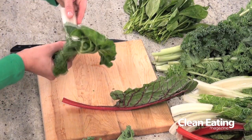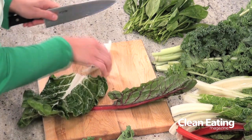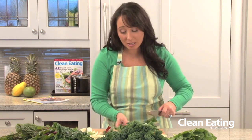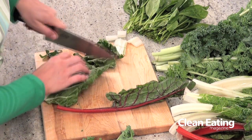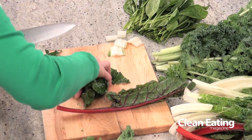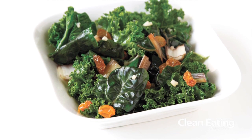With chard you can eat the stems and the leaves but you want to cook them separately. Simply cut off the stem and chop it into smaller pieces. The leaves are quite large and you want to split them in half — right down the center — and simply chop the leaves into whatever size you like. Swiss chard can be cooked, sauteed, or wilted, the same as kale, and can be used interchangeably.